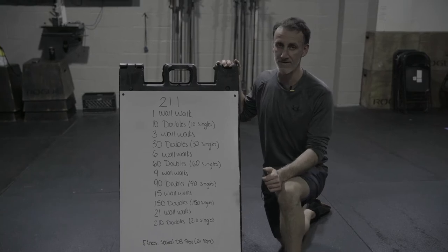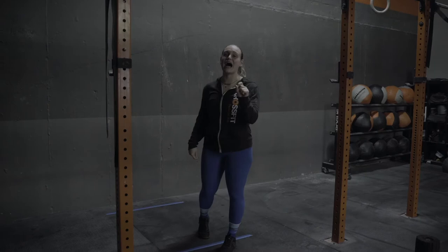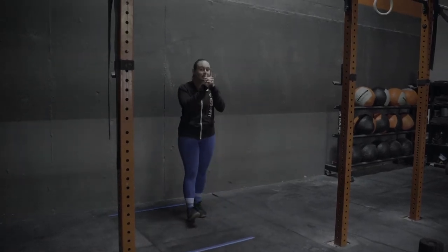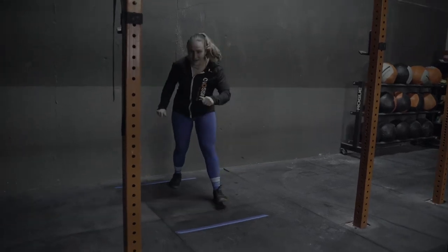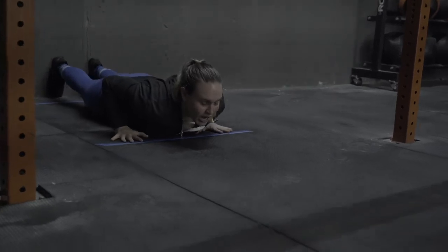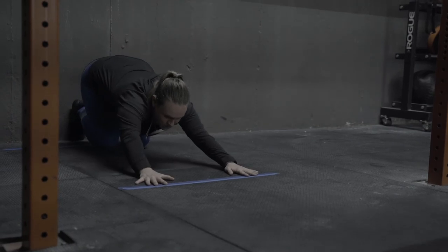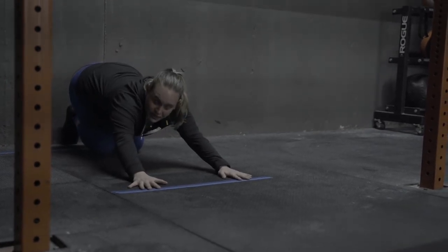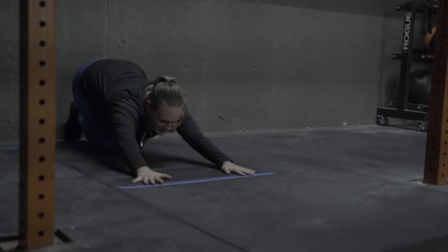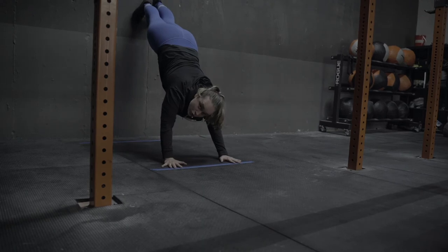Turn it over to Kelsey for the wall walk advice. We're talking about the wall walk for 21.1. You're mad at yourself now you didn't do all those wall walks in the warm-up that the coach told you to do, because we've got high volume now. So I have my lines measured out already. My fingertips are back here. I start thighs and belly on the ground, press back into almost a child's pose position — fingertips still exactly where they need to be — taking pressure off my chest so I can get a nice easy kick up using as little shoulder as possible.